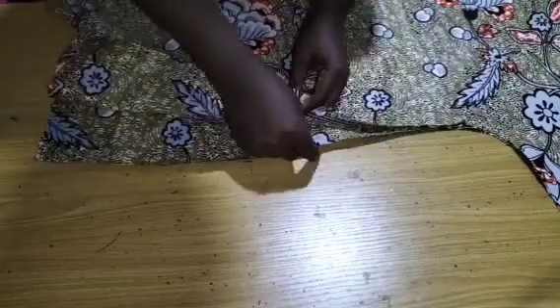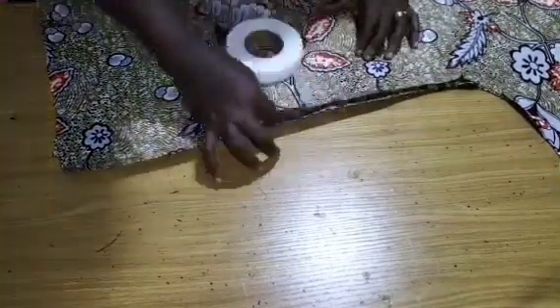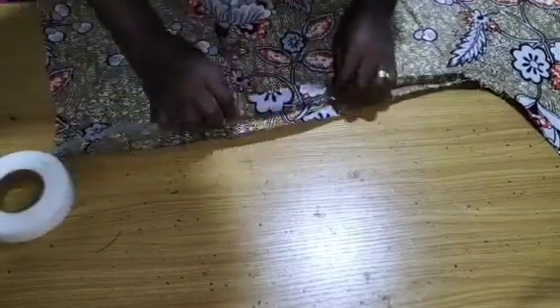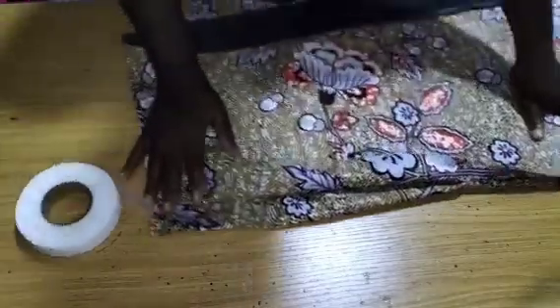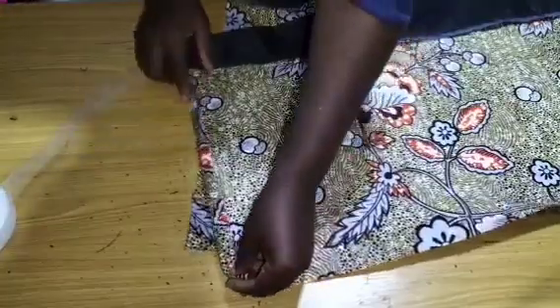I will go ahead and weave the edges, then use hemming gum for my slits. After weaving, I will place hemming gum on my ironing table and iron it flat to create the slit. I will do the same on the other side. You can also run a stitch on it, but I love to use hemming gum to make it look neat.